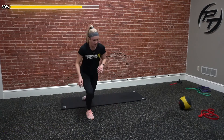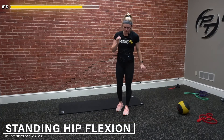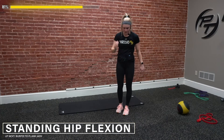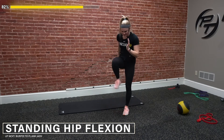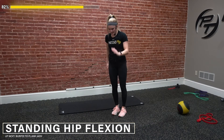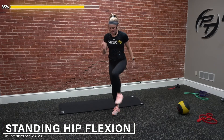Up for hip flexion — grab that resistance band if you need it. Ten on each leg. Drive up — one, two, four. We're flexing our toe up as we come up, staying as controlled as possible, core is tight so we're not leaning side to side. Nine, and ten. Hit that other side right into it — two, six — you guys got it, keep going. Nine, and ten. Good stuff.